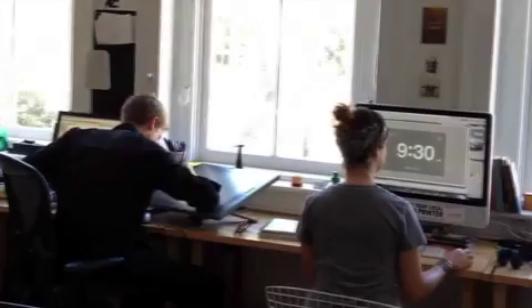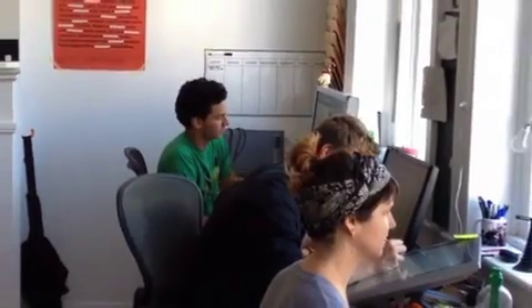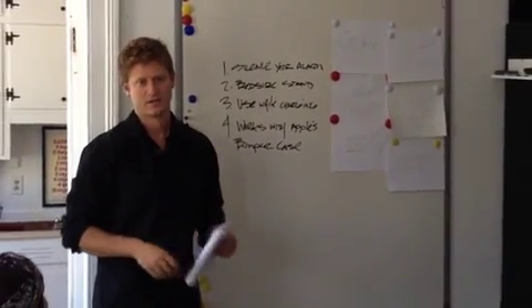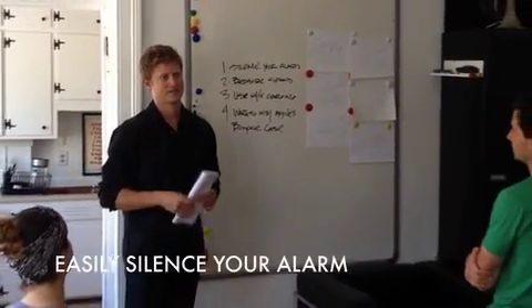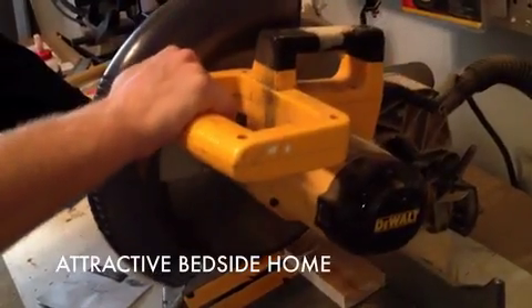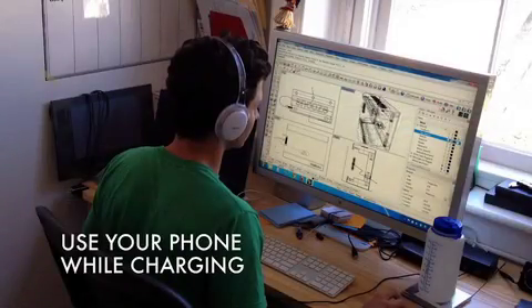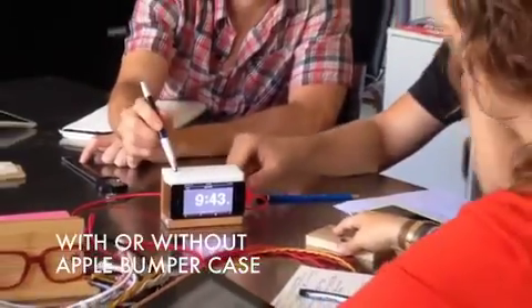We started developing Snooze by researching existing bedside solutions. There were some great docs out there, but nothing with the functionality and style we envisioned. So we went to the drawing board with these criteria: it should easily silence your alarm, it should be an attractive bedside home for your phone, you should be able to use your phone while it's charging, and it should work with or without the Apple bumper.